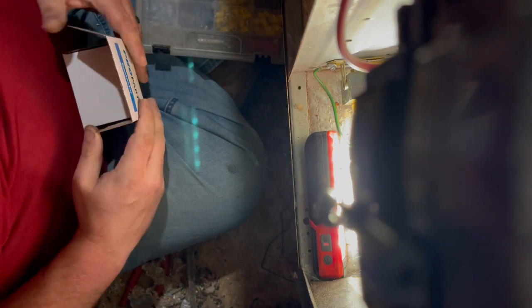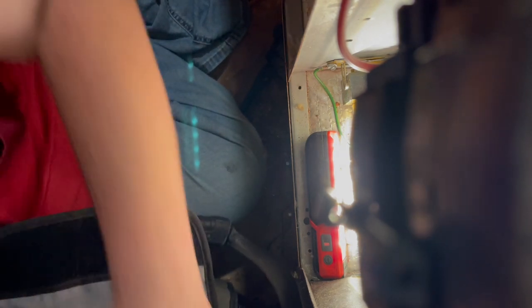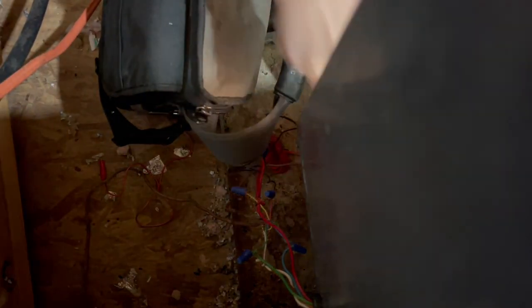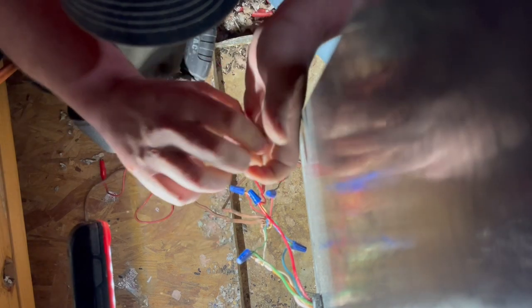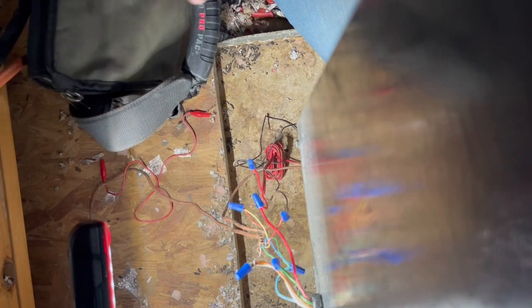I'll grab two blue wire nuts — one for the white wire and one for the red-to-red float switch connection. So two more things: put these wire nuts on, and then I'm going to call my wife down in the house and make her put the heat on at the thermostat to make sure it's actually sending a heat signal. I jumped it from up here and everything worked, but last night we put it on at the thermostat, so let's verify that.